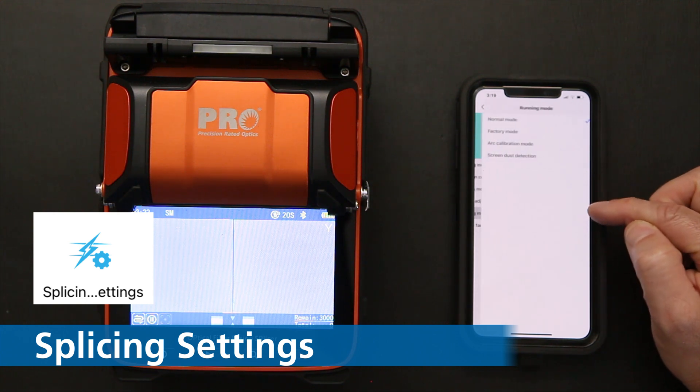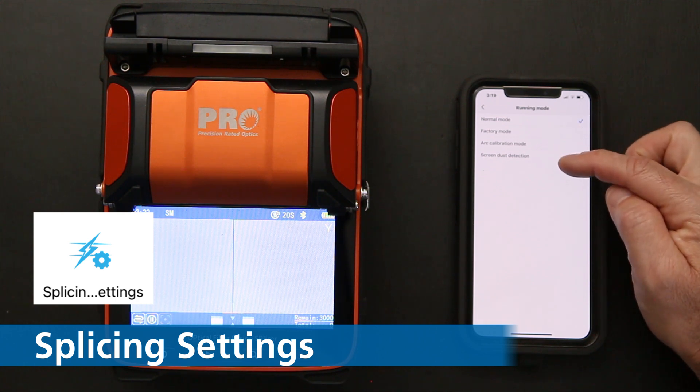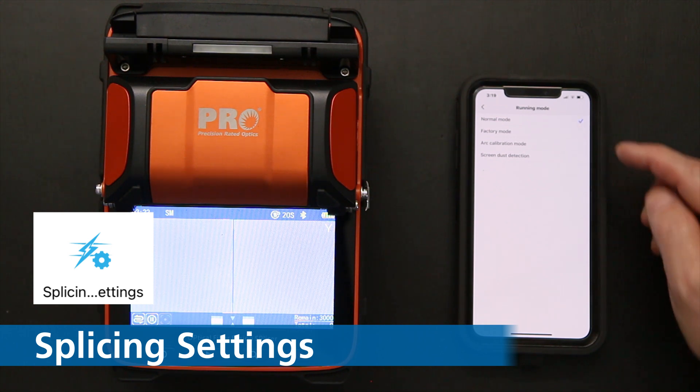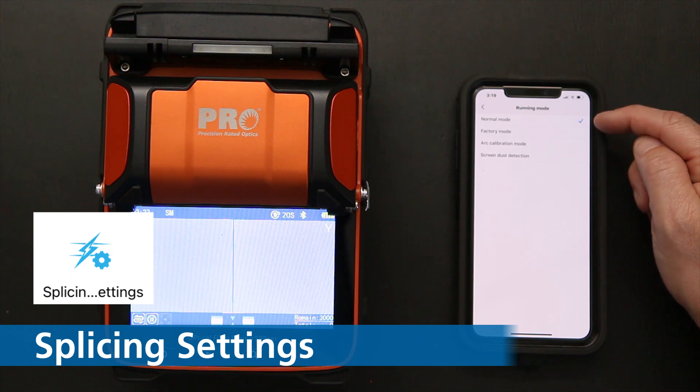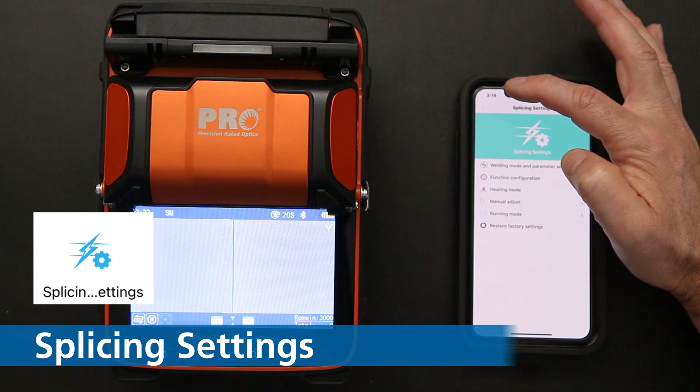There is a running mode option with normal mode, factory mode, R calibration mode, and screen dust detection. When doing regular splicing, you'll leave it in normal mode.